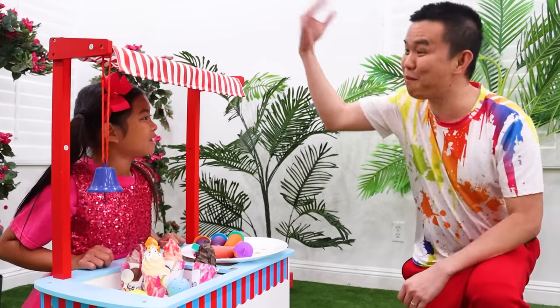Don't worry, Emma! I'll help you to make better popsicles! Really, Uncle? Yeah! Follow me!